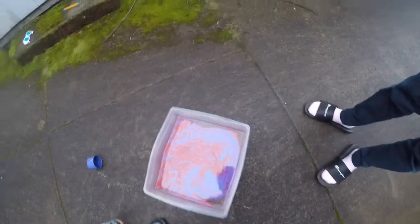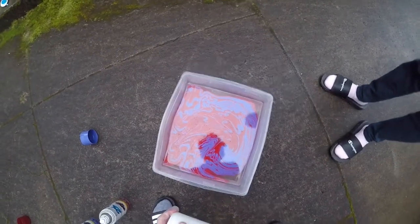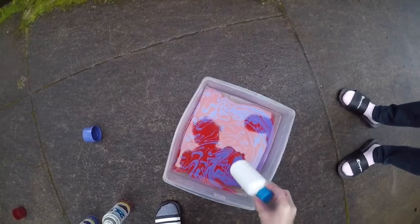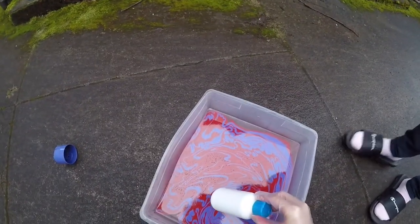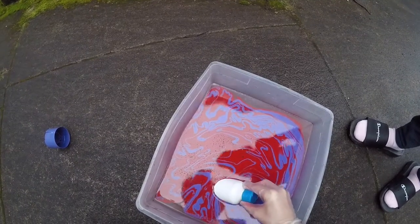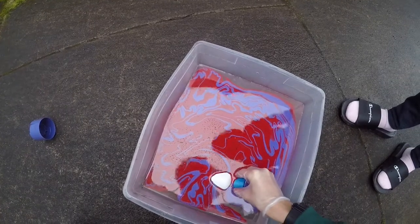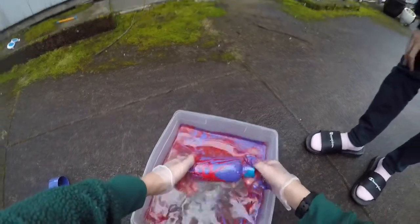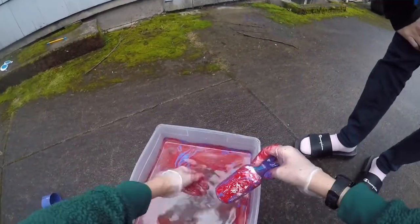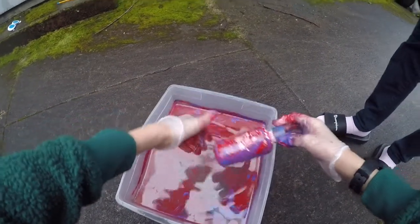We've got all this now. We're going to put it in — a bottle first. A little bit scared, but here we go. If you're doing this at home, you just want to put it in slowly. Take all that off. Whoa! That looks awesome. I'm going to make sure to wear gloves. That was so cool.